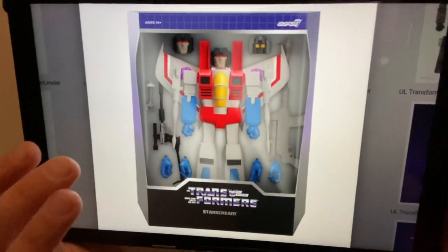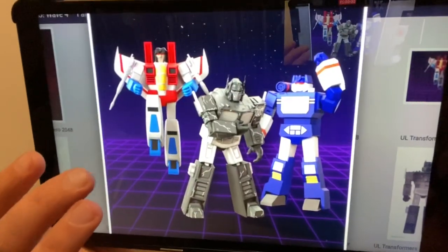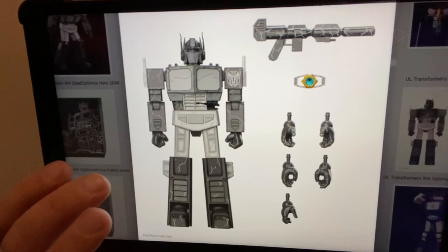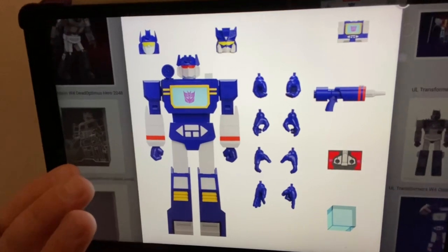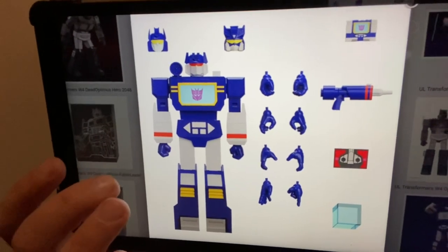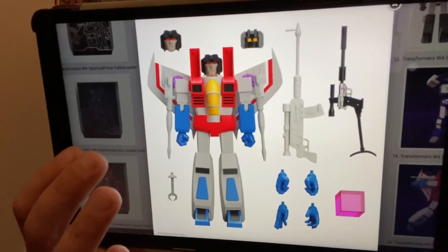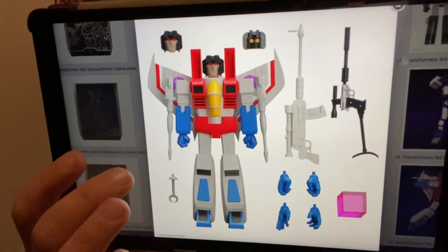Looking at the accessories: Optimus has an abundance of different hands, his gun, and of course the Matrix. Soundwave has yellow eyes if you want, giving you a choice of toy-accurate or cartoon-accurate, along with Laserbeak, Blaster, an energon cube, and a different head sculpt. What I like about Starscream is that one of the heads is the toy-mode head — a brilliant idea — plus another energon cube, a Megatron pistol, and loads of different hands.